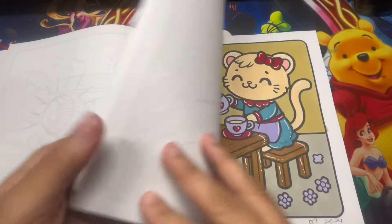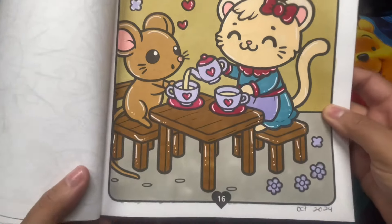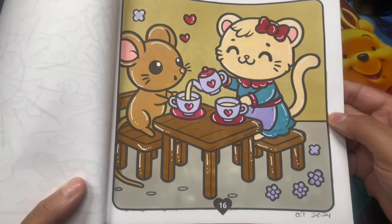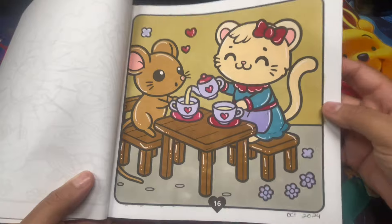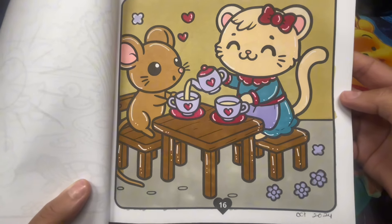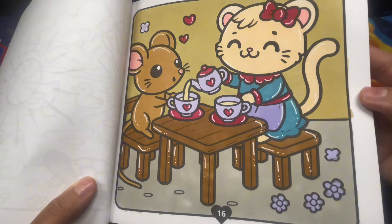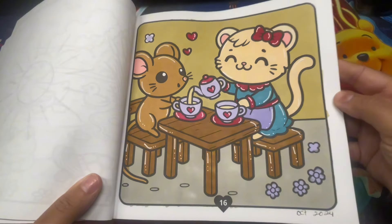Moving on to the second page from this book - the little cat and the little mouse. If only cats and mice could actually sit down in peace and drink coffee together! I really like how this page turned out - cute and very simple. I didn't use anything special like glitter, just kept it simple.